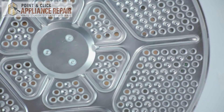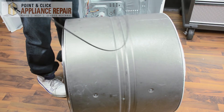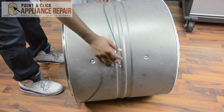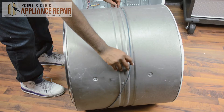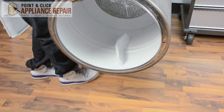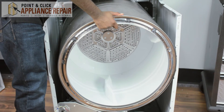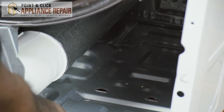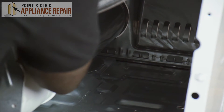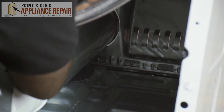Now all you have to do is put your belt back on your drum, stick it back in the dryer, and begin reinstalling it. First put the belt on your drum — make sure the lines are face down. You can use the belt to lift the drum and slide it into place. Once again we're going to put it on an angle. Make sure you place your belt around the motor and fully release it, then tighten your belt up.